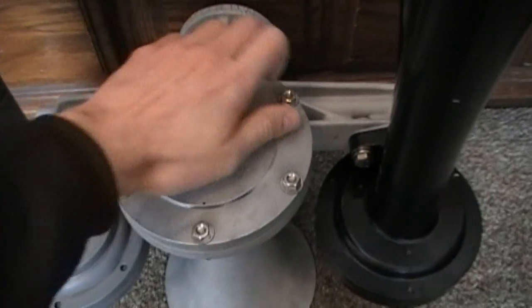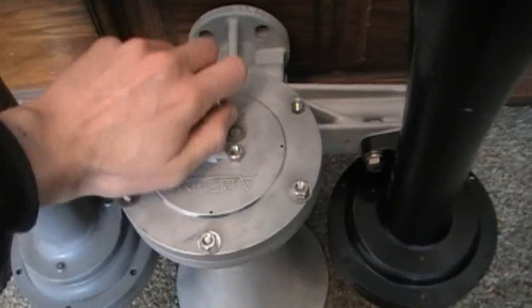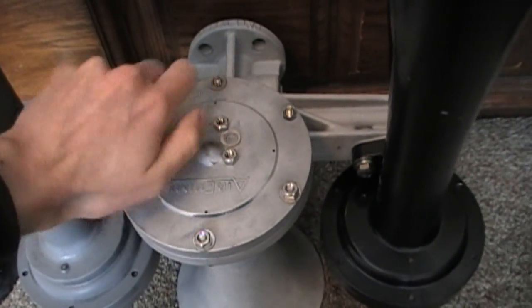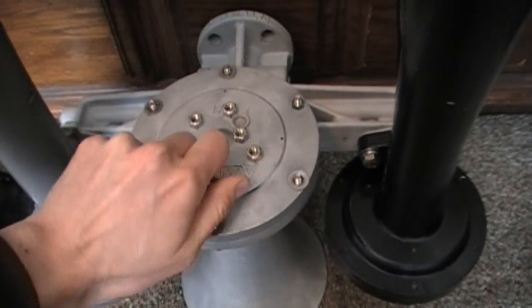Why am I frequently removing the back cap? Well, this is no ordinary number 3 bell. This is actually a variable pitch number 3 bell. Let me show you what I mean by that.